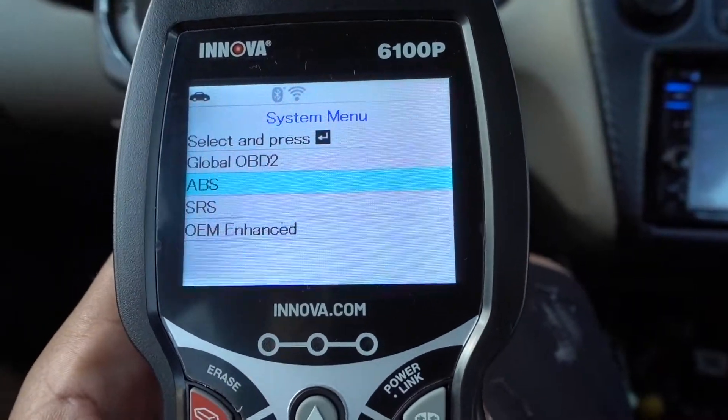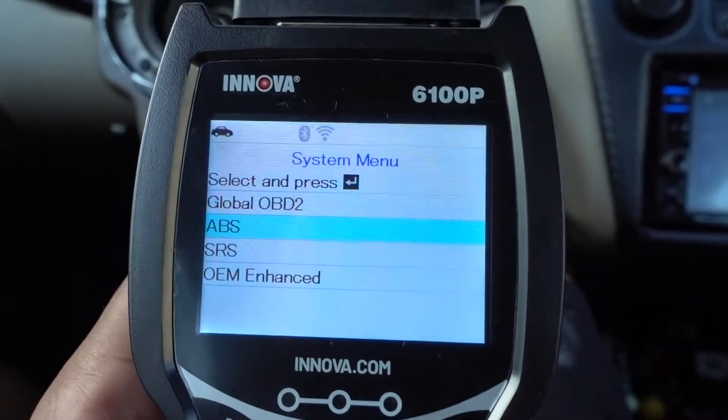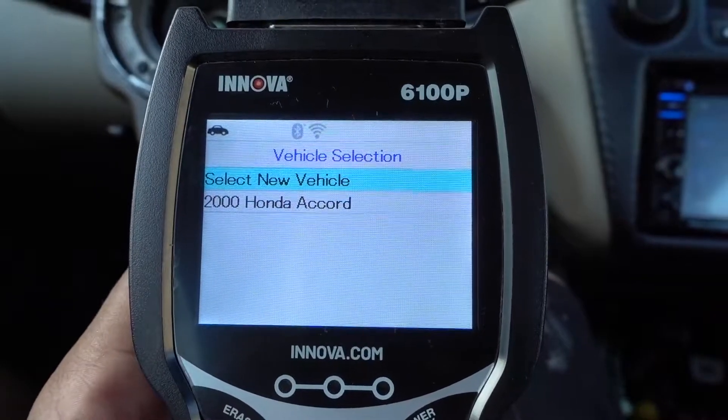Press it again. We're gonna check the ABS system. I now have some problems with this vehicle.